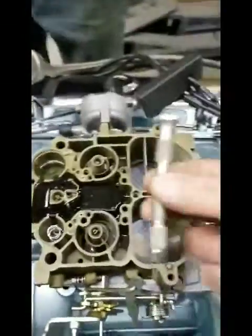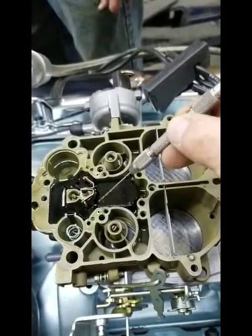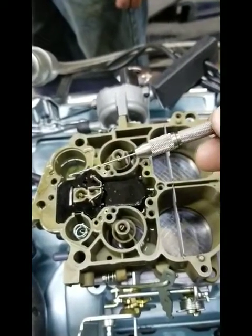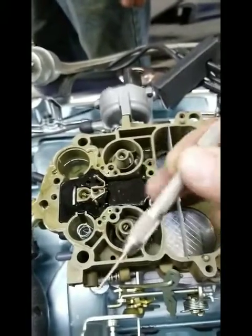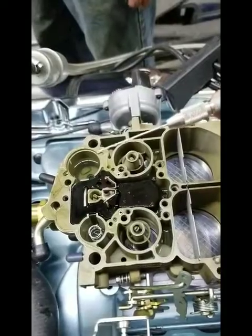We use a twist drill. We've already measured the hole in here and we know what it was from the factory. We determined how much bigger we're going to make it and we drilled it out. You have to have a long drill bit — these are special drill bits that I buy to do this carburetor work.